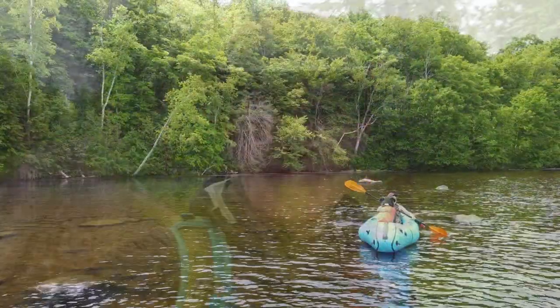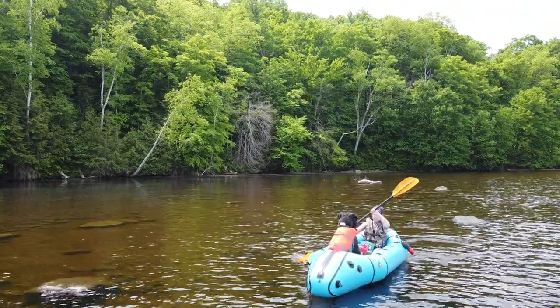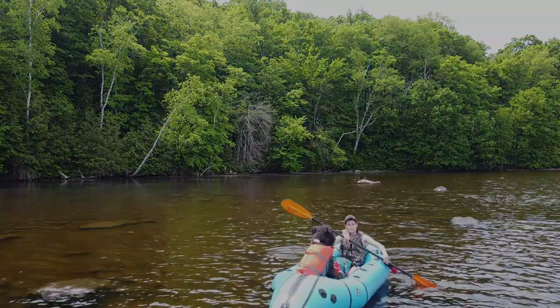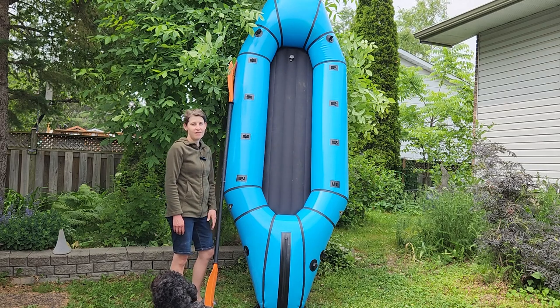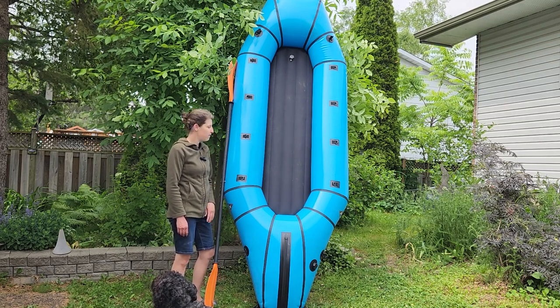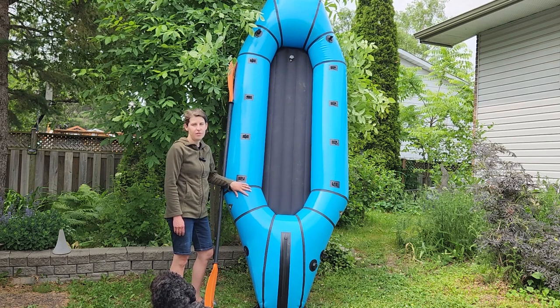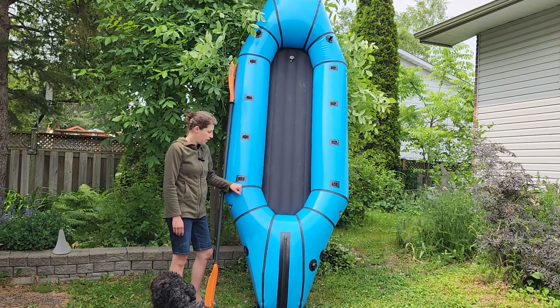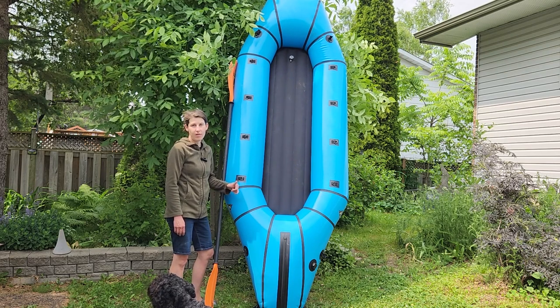We're doing a multi-part series — today we'll just be showing you the raft itself and all its specs. This is the Alpaca Raft Forager and it is a beast. It is 10 feet by 4 feet, made of 420D nylon, and it also has an 840 ballistic nylon floor. So it's a really sturdy boat, very puncture resistant, which is great. You can go on all of your adventures on land and on water with this.